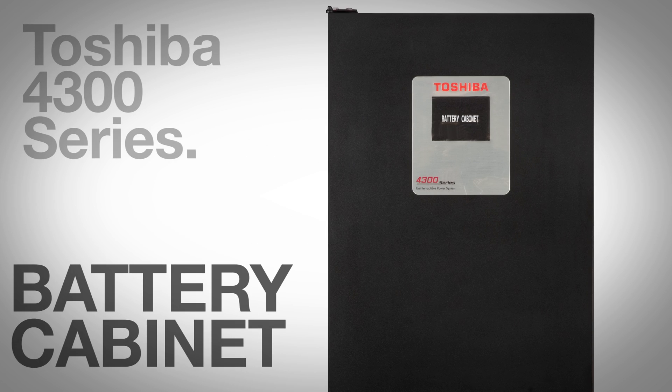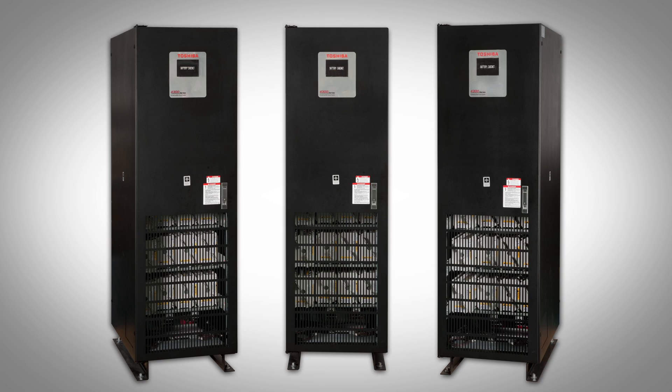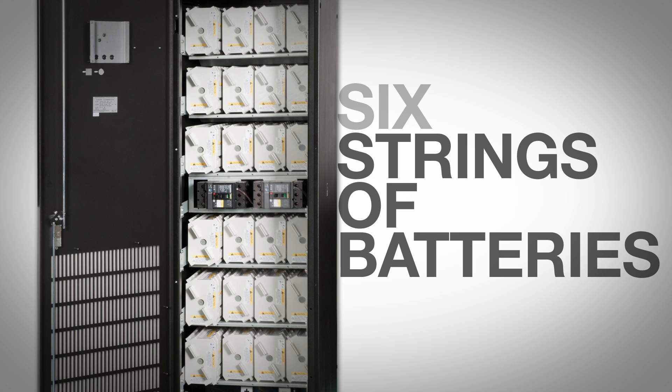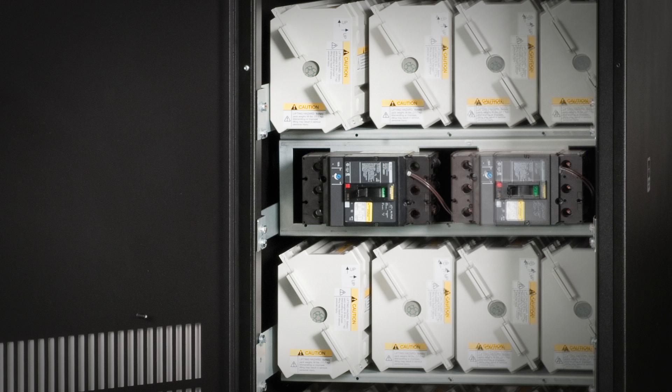The battery cabinet is the next cabinet in the lineup and match system. Designed with redundancy in mind, the cabinet has six strings of batteries broken down into two separately breakered banks for maximum reliability.